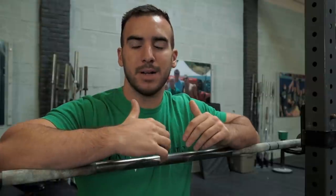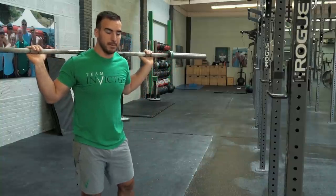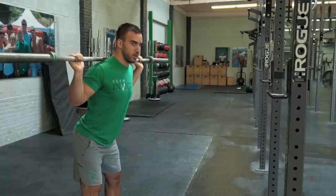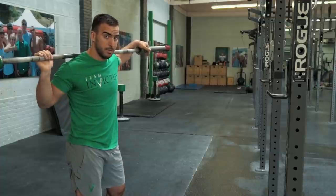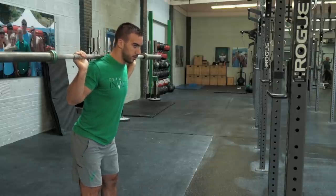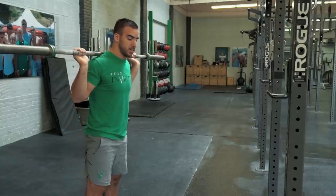The second move is the good morning. A lot of times we think about the good morning as a hinging movement that applies to the deadlift, but there is a strong correlation from the good morning to the back squat. In a back squat we don't stay perfectly upright — we have to hinge forward. So the stronger you are maintaining some sort of forward lean, the better. If we can improve our strength holding a slight forward lean, that allows us to get into our glutes and hamstrings a little more and get more contraction out of them.